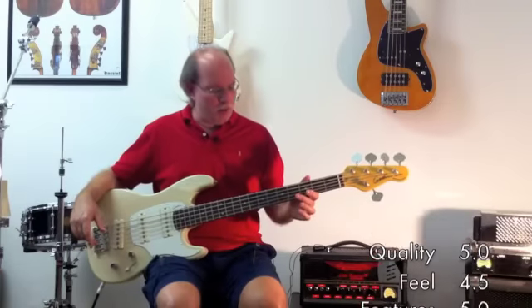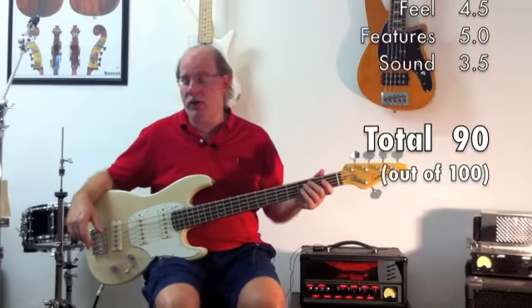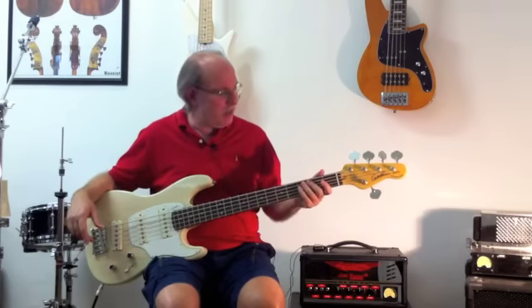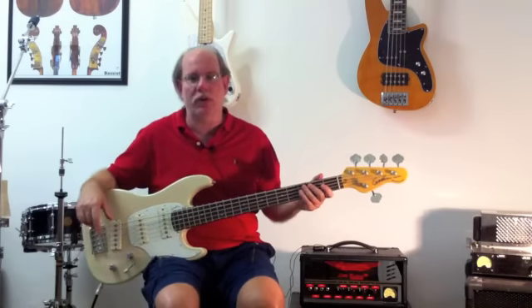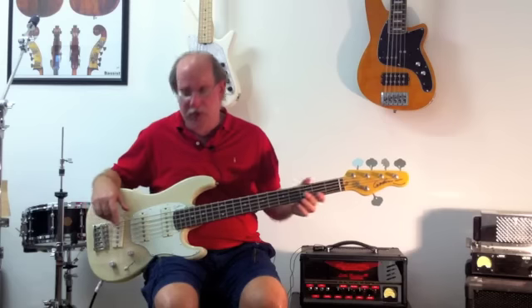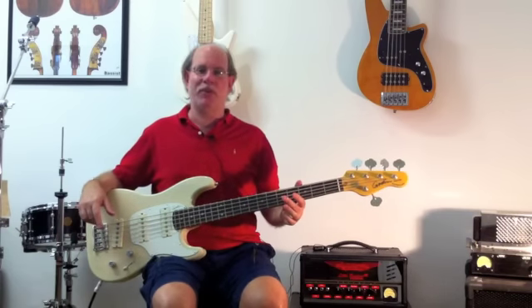All in all, for around $900 in a four-string configuration and around $1,100 in a five-string configuration, you get an all Canadian — or can we say North American-made — instrument with very good wood quality and very strong construction, which would last a long time. So I consider it an excellent value. If these kinds of tones are what you're looking for, I think the Godin is something you should definitely check out. This is Marty at the Bass Reporter. Thanks so much for tuning in.